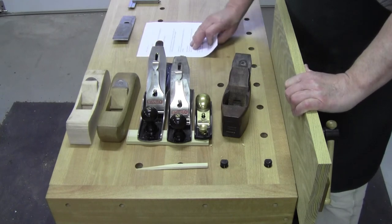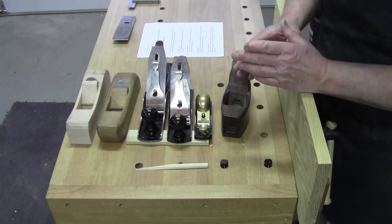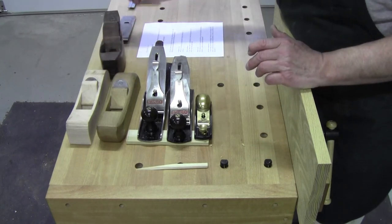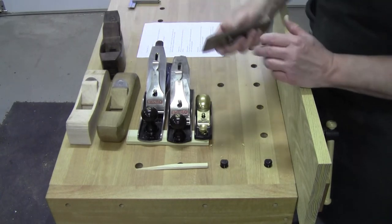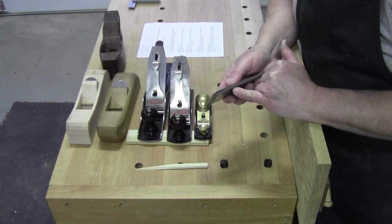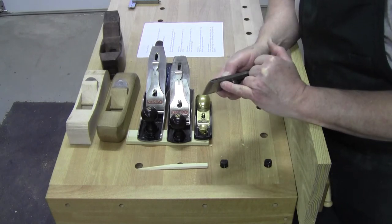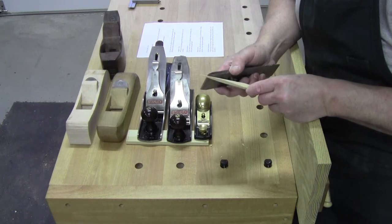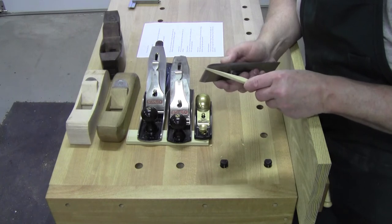I had a question come in about blade angles. It's a really deep question and I'm only going to touch briefly on it today, because it's a topic I want to spend more time on. Typically your blade angle — this is the blade on the bottom, this is the chip breaker or the cap iron on the top — the blade typically has a 25 degree primary bed angle or primary grind.